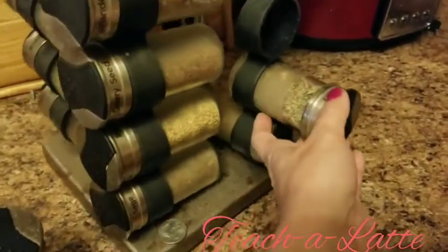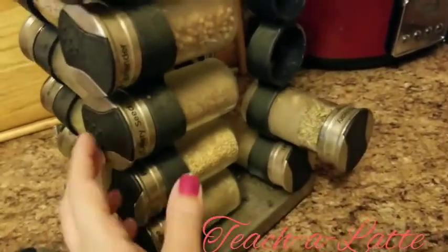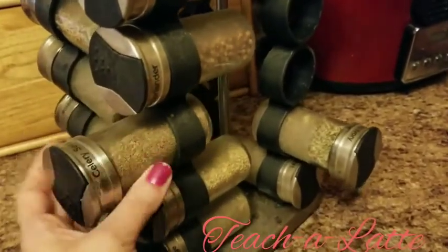I'm going to go ahead and start taking these spices out. I've had these for so many years but I don't use all of them — I only use certain ones. So I'm going to start taking these out and cleaning it. Last bottle.